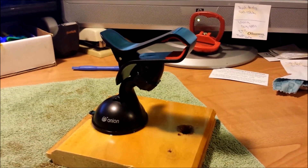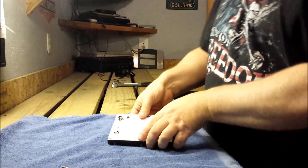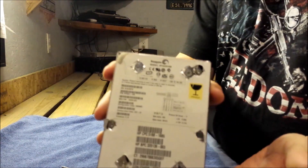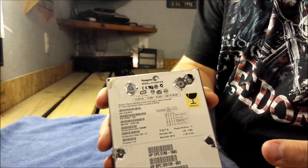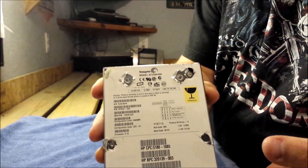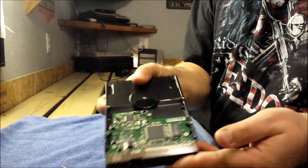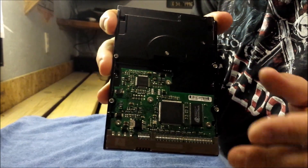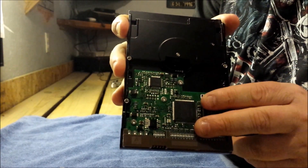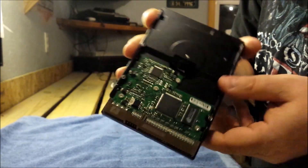A little DIY MacGyver-style camera holder thingy action going on there. Alright guys, so here we have our hard drive, and it's an older hard drive. I took the liberty of finding all the hidden screws. It's pretty straightforward. The first thing I'm going to want to take off is the logic board because scrap yards do take these. It's a high-quality board, and they do pay at a premium per pound for these.